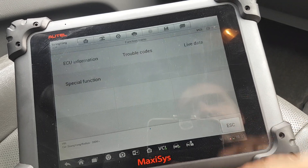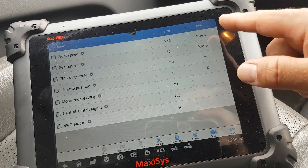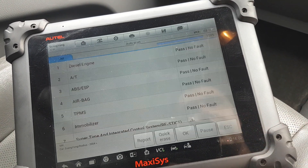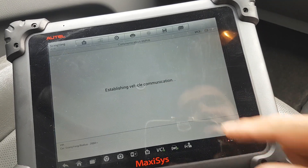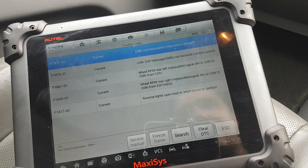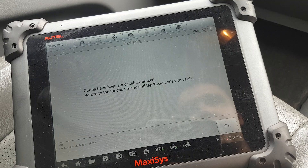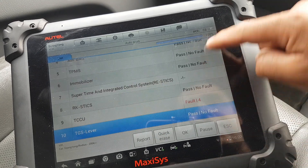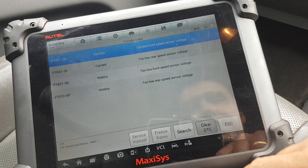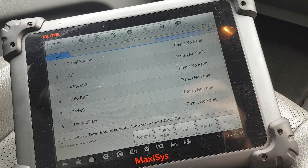That's interesting — let's go to live data. The car came to me with the dash completely off, so I don't know if there are any lights on or off. I believe that's the transfer case for the four-wheel drive. Trouble codes: current communication errors, vehicle speed — there we go. Clear DTCs. It might be that the car needs to be driven now to verify those faults are gone.